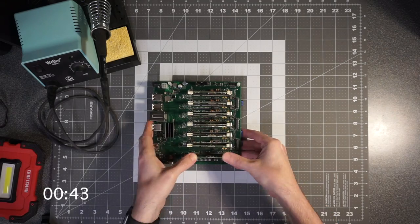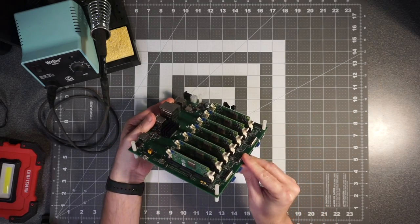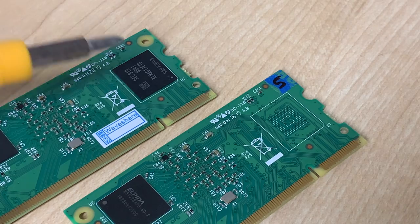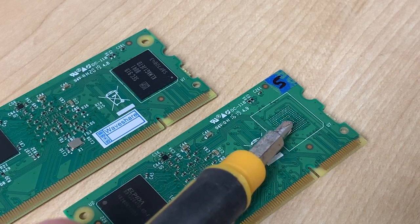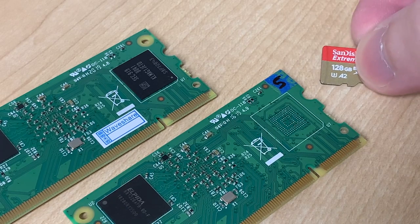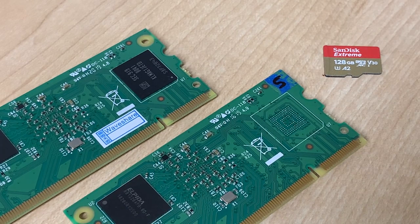There are two types of Raspberry Pi compute modules: ones that have built-in eMMC memory, allowing you to boot the compute module without an external microSD card, and ones without built-in eMMC memory, meaning you'd also need to buy a microSD card for each Pi. The Turing Pi works with any compute module and has a microSD card slot for each Pi, so you can choose whichever type fits your needs. I recommend buying the ones with eMMC, though, because it's easier to set up and manage in a cluster environment.